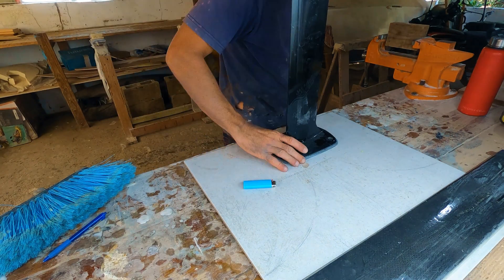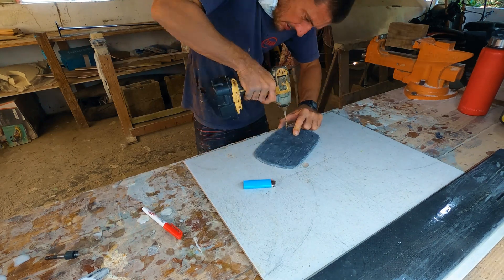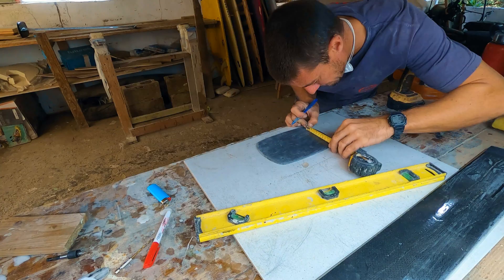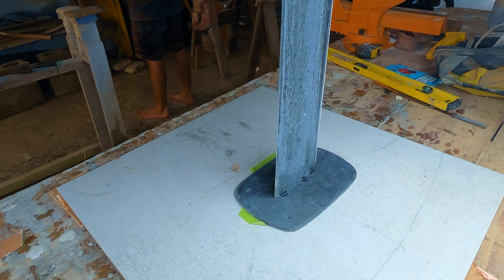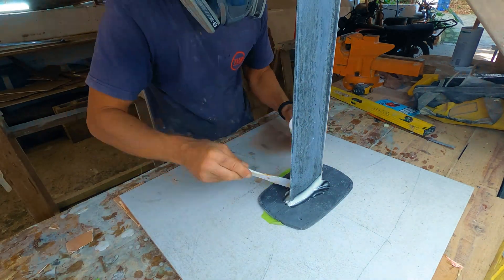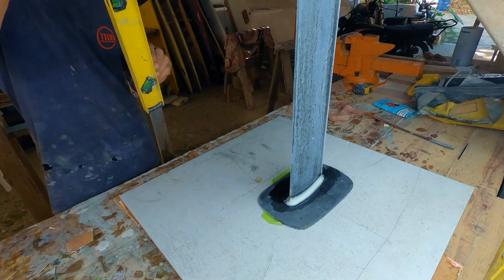I carefully traced out the positions of the holes that will secure the plate to the board. Starting with a small bit, I drilled each hole and gradually worked my way up to an 8 mm diameter drill bit to accommodate the M8 screws. To ensure the mast was properly aligned on the plate, I measured and drew a center line on the plate, then positioned the mast so that the leading and trailing edge of the mast foil sat directly on top of the line. Once everything was in place, I mixed epoxy with a high-density filler and used it to create a joint all the way around the base. Using a bubble level, I made sure the plate was perfectly level and the mast was perfectly vertical.